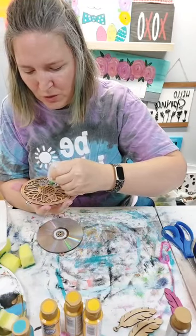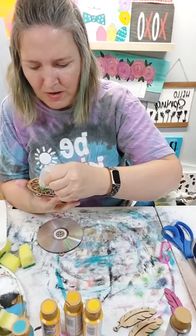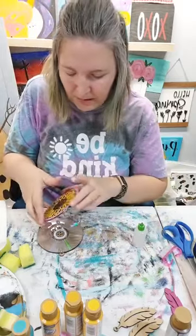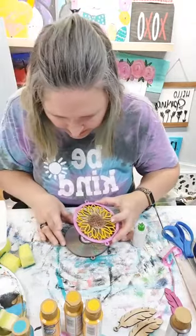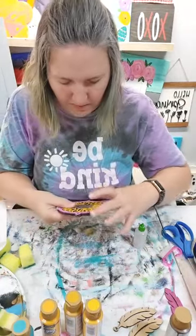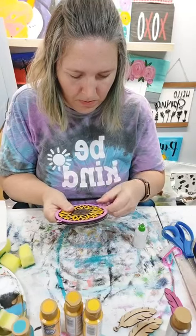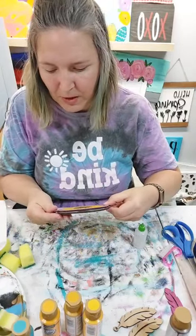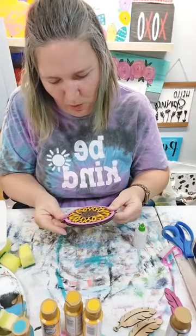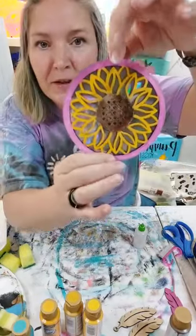I used eighth-inch wood on this one - I didn't use the real thick wood because I didn't want it to be super heavy. So I used a little bit thinner wood. Here's the trick - we're going to have to line up our little circles so when we go to thread the string we can get it through there. And there's our little wind chime.